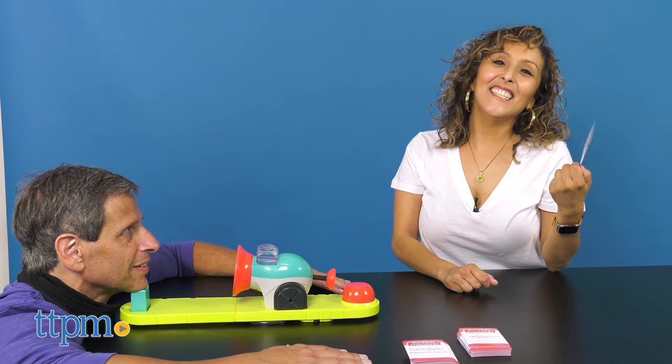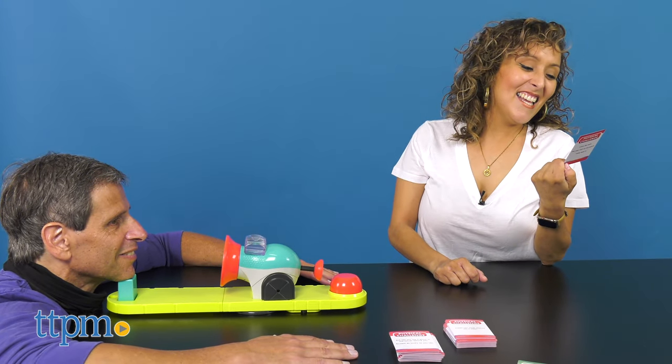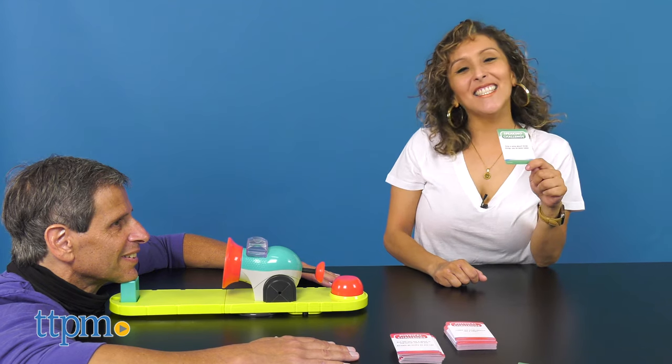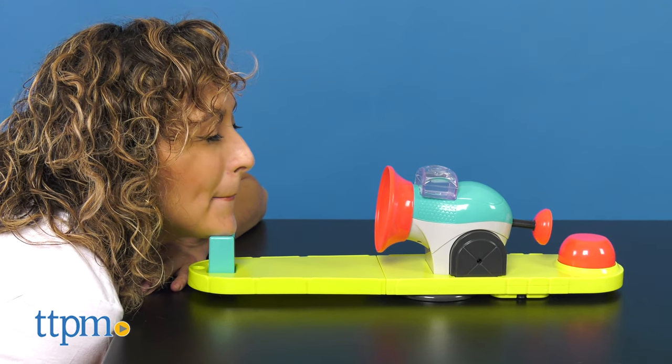You need to complete challenges before the countdown finishes to avoid getting sprayed. As soon as the challenge is successfully completed, press the red button once again. Once the team is sprayed 3 times, they're out of the game.